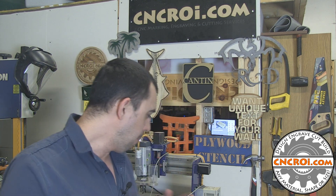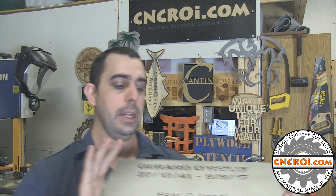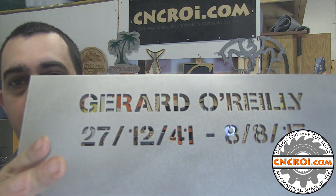A fun part about making custom CNC projects all the time is that sometimes things just go wrong. In this case, I want you to pay close attention to the water jet cutting at the top here, because you'll actually see something go wrong.